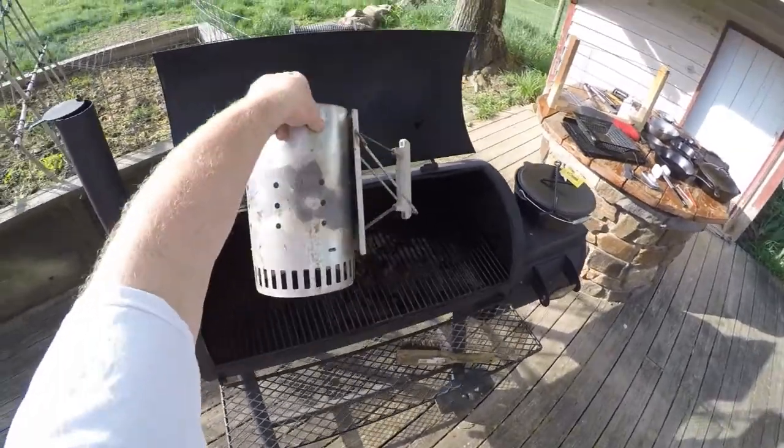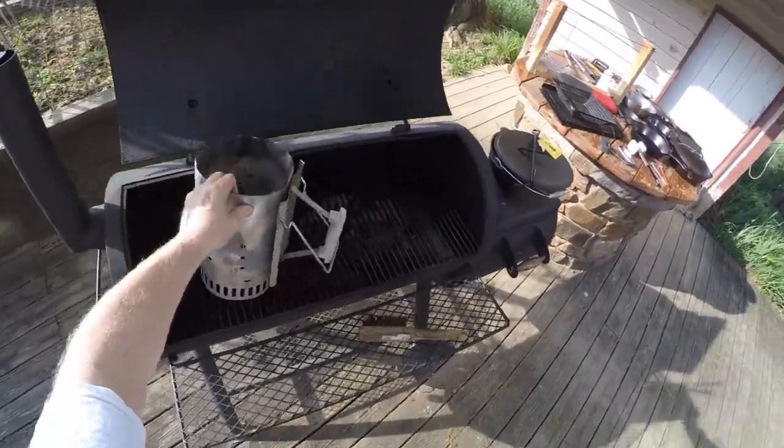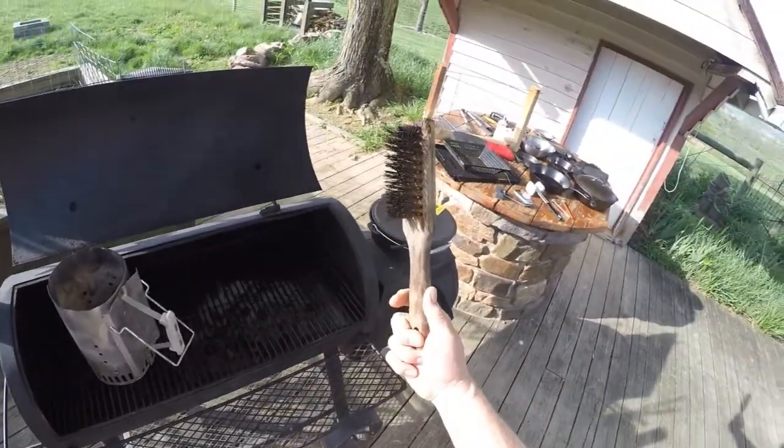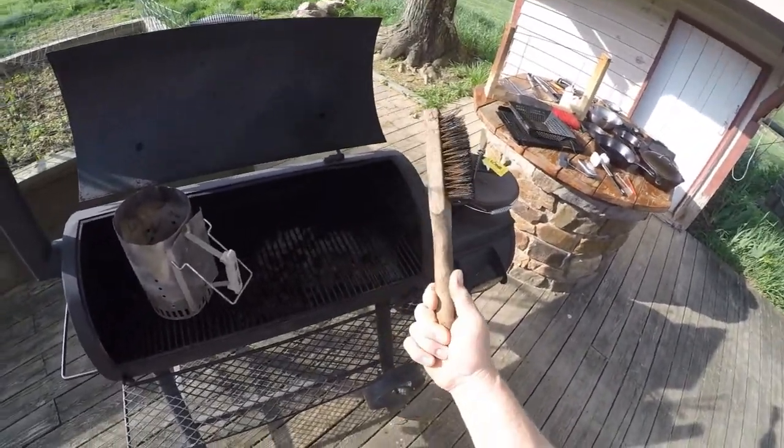This here is a chimney for starting coals. I really like that — it's been a lifesaver. You need a good wire brush for cleaning your grates.